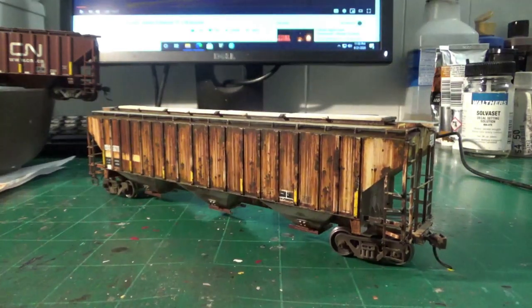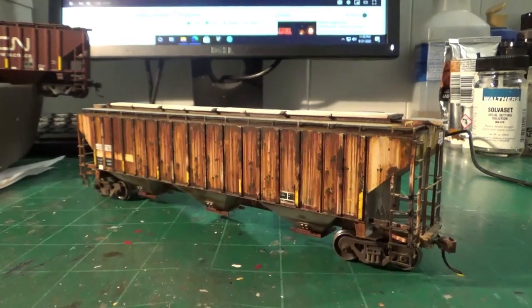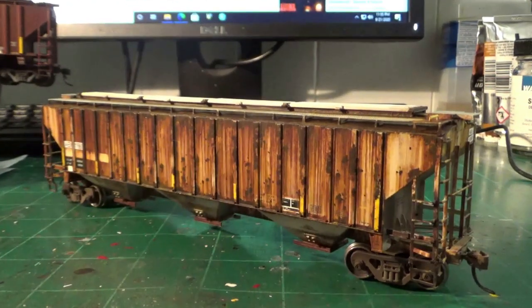I'm pretty happy with how all those turned out, in particular with this one, and I'm glad I got to film this one for you guys. As usual I've got two more prototypes to make — I'm not going to spoil it, you'll just have to wait to see what the next ones are, but they are going to be two more AEX hoppers. Stay tuned for that. I'll see you in the next video guys, take it easy.